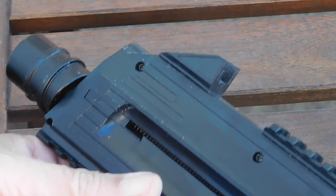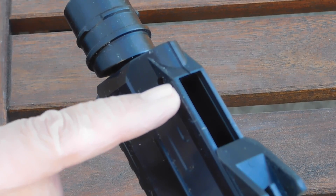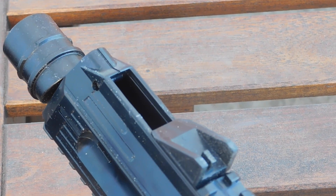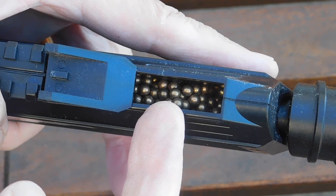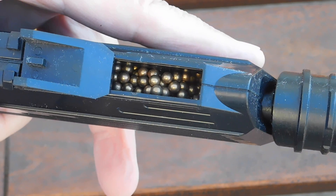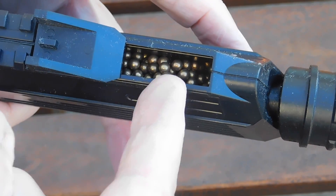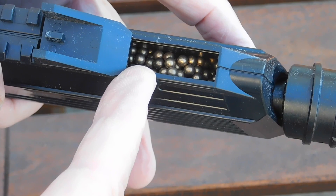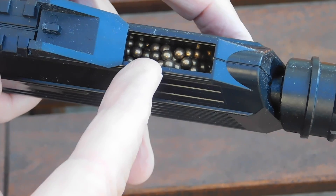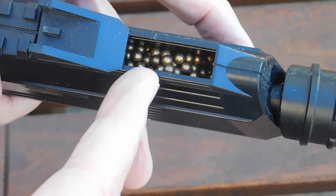Next, open the reservoir by sliding the front sight back, opening up the reservoir where you can pour about 300 BBs in. Either through the bottle or with a package, you pour them in. These happen to be the Daisy Golden Bullseye BBs — about 50 years old. I mic'd them and they measure out at 0.1705 inches, which is standard for BBs, same as the new Crosman BBs.